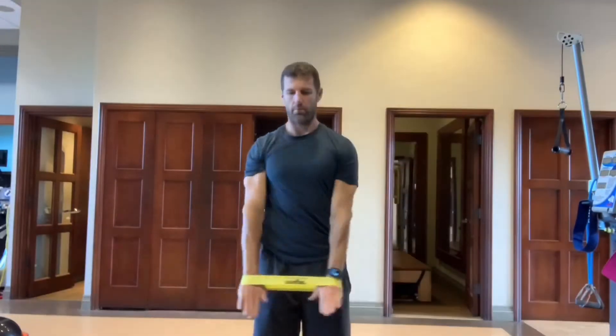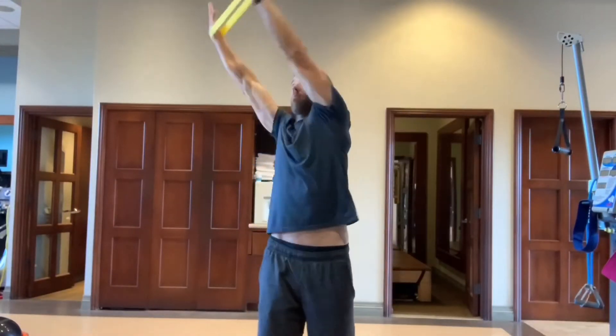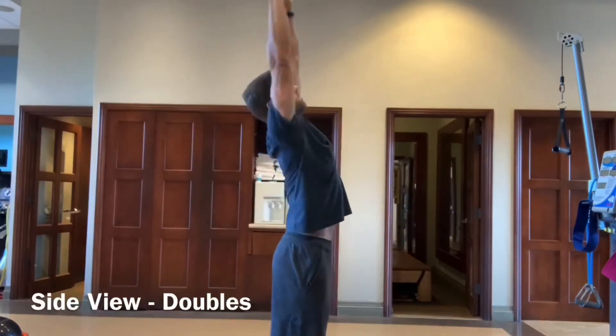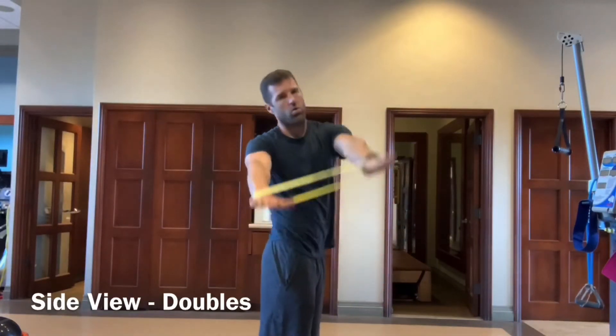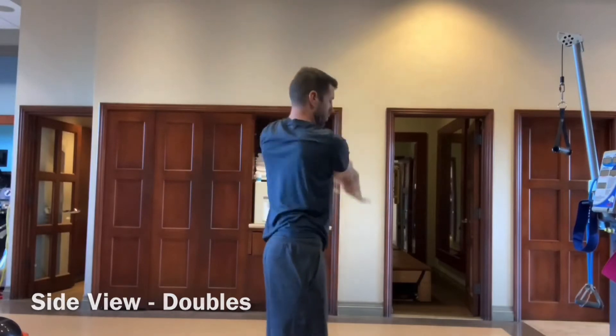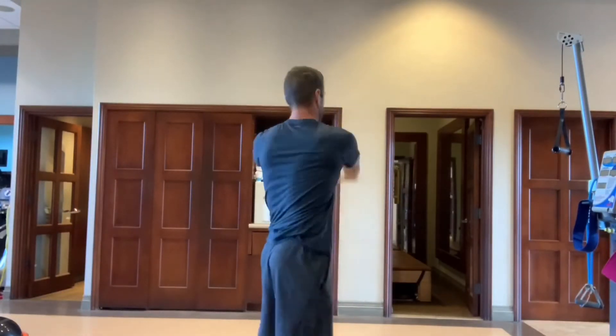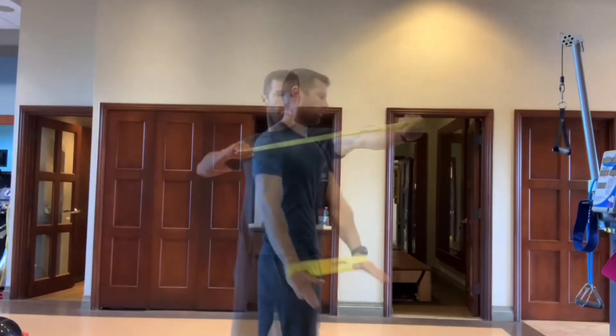After starting with single revolutions, now we're on doubles — basically two times each direction. Same thing, keep a nice good frame and reach out. Here's the side view of the same doubles pattern, two times each direction. Really trying to keep it as linear and as straight up as you can. Depends on your range of motion, but do your best to stay straight up and work around.